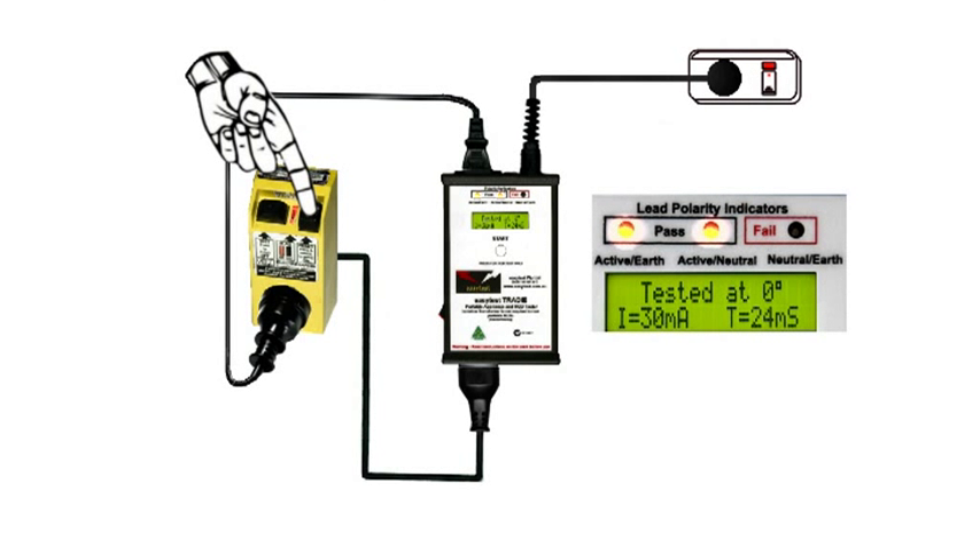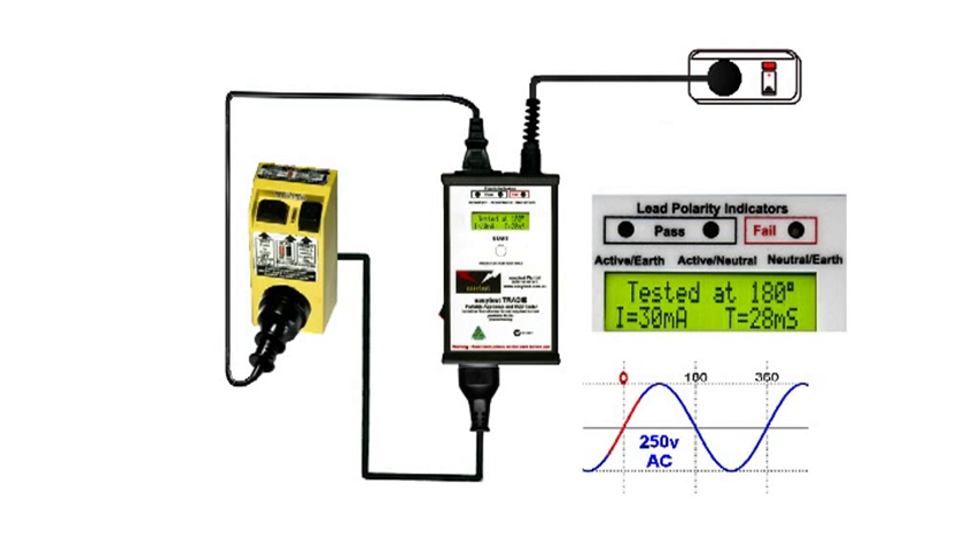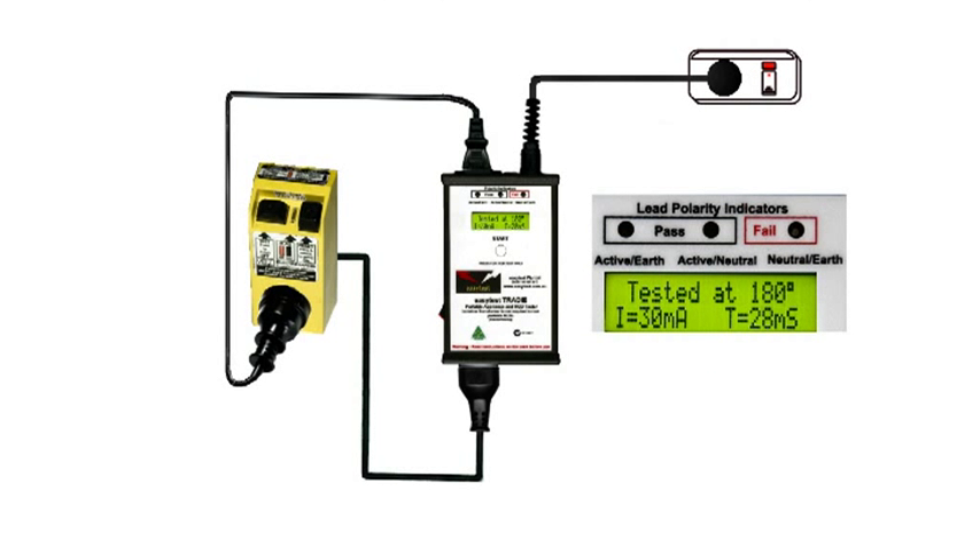Reset the RCD and perform the test again. While there's no legal requirement to reverse the phase angle, it's industry best practice to do so. We do it at 0 and 180 degrees out of phase, and the EasyTest tradie knows to switch every time you press the button. You'll need to record both of those switch times to keep the auditors happy.